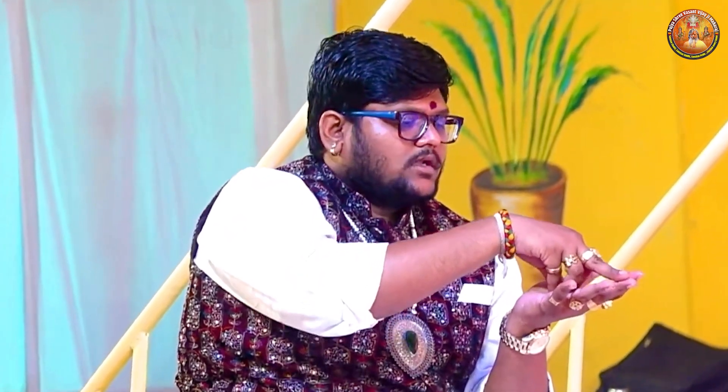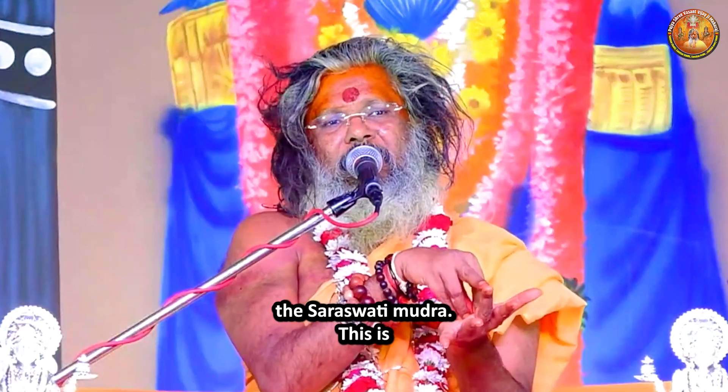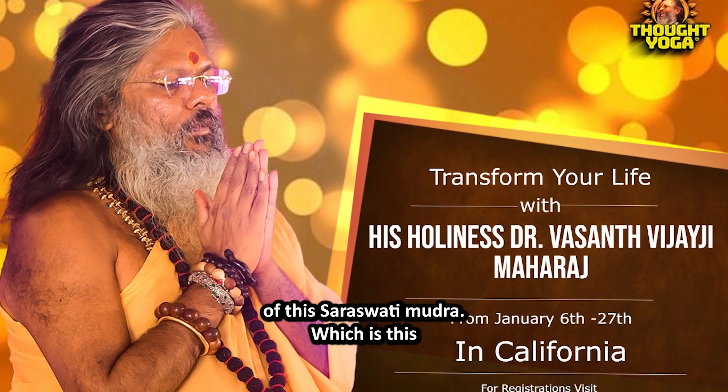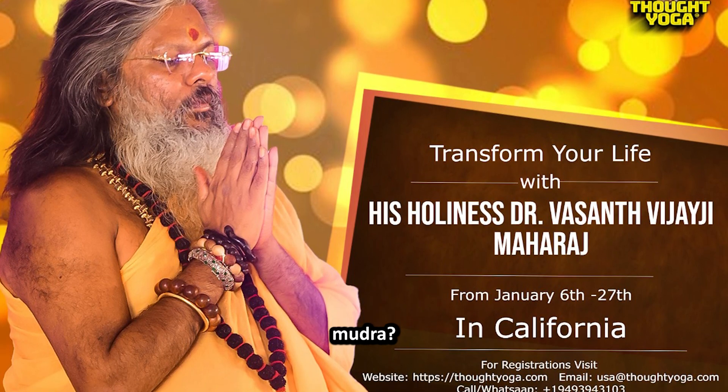This is the Saraswati Mudra. Come on, take the benefits of this Saraswati Mudra.